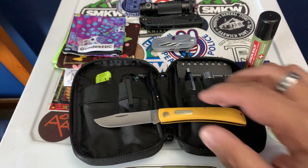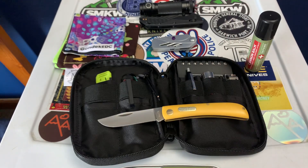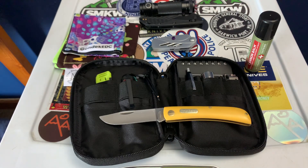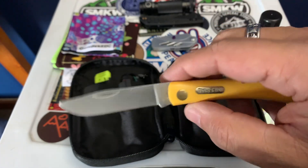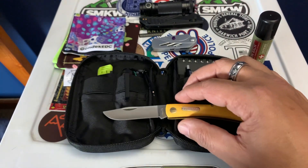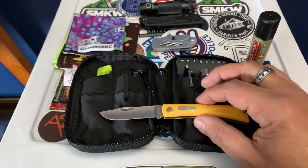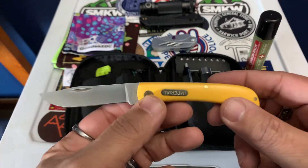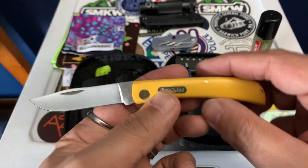This is just a little $10–$12 sod buster with really awesome 7CR steel. It comes sharp as hell and it's easy to sharpen. In antiquity, sod busters and peasant knives were never sold at expensive prices — they were working knives, used by blue collar people, farmers, and ranchers who didn't have a lot of money. That's why it cracks me up every time I see a $200 slip joint. If you want a knife you're going to use and work with, buy one of these. They're basically made the way they were back then, except not carbon steel now.